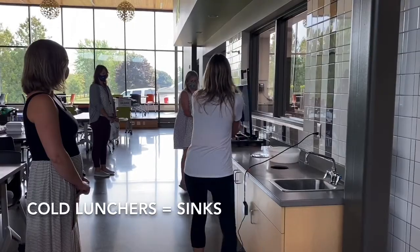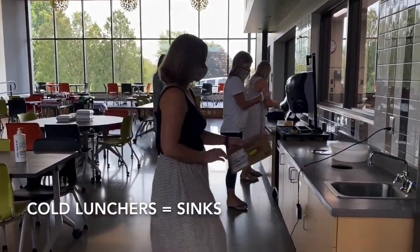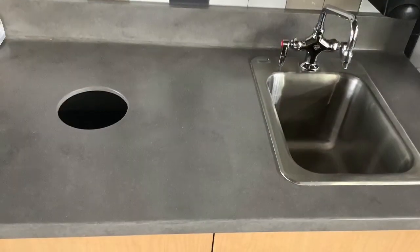When you're done, grab two pieces of paper towel, dry your hands, and drop them into the circle garbages next to the sink.